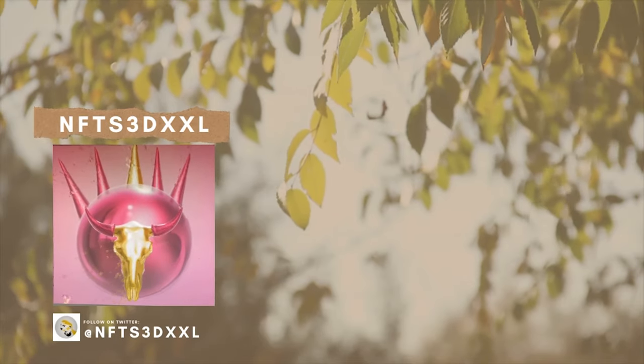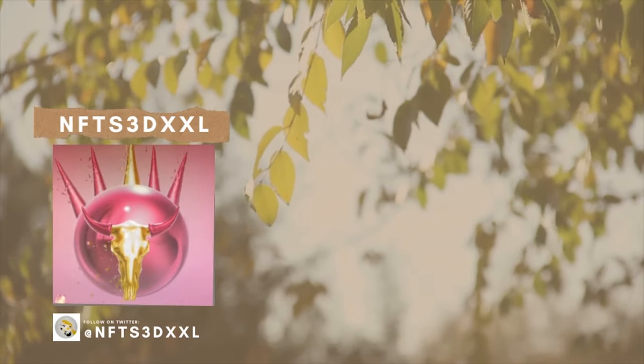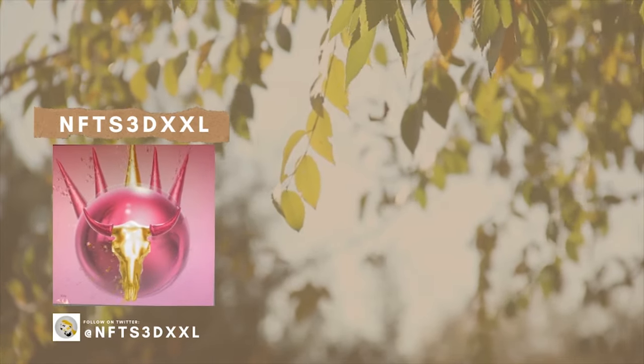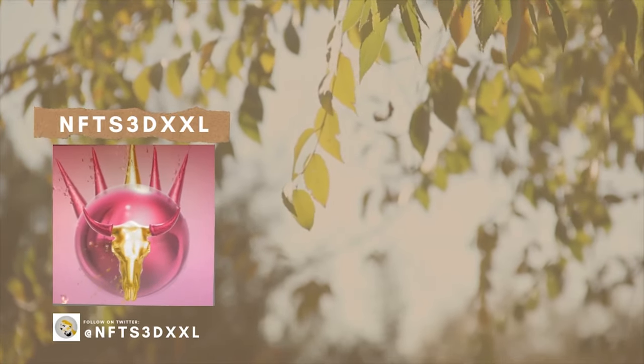NFT's 3DXXL — he's a new artist from Sarajevo and started digital art just four months ago. He created the ball collection of 99 pieces. Love this piece. Keep up the amazing job.